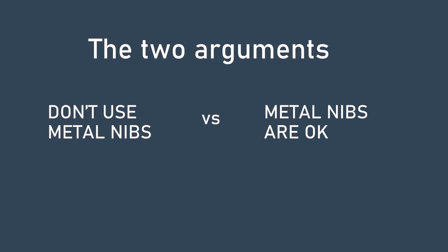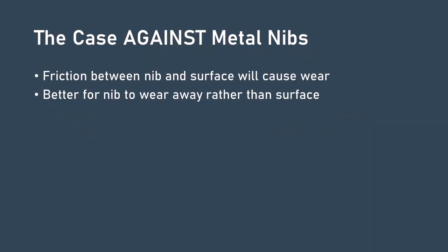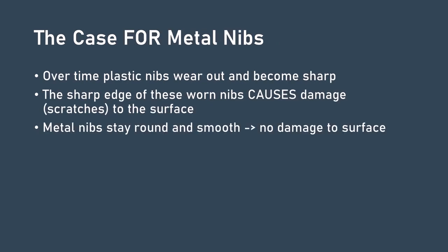Now let's move on to the topic of metal nibs, starting with the arguments for and against. The case against using a metal nib is that the nib and the tablet are in an adversarial game: friction will cause one to wear out before the other. If the nib does not wear out, then the surface will — and surfaces are difficult and expensive to repair, with very few tablets having replaceable surfaces. If the nib wears down instead, the surface is spared and nibs are cheap and easy to replace. In summary: sacrifice the life of your nibs to spare the life of your tablet. This is a very reasonable argument.